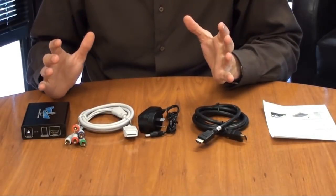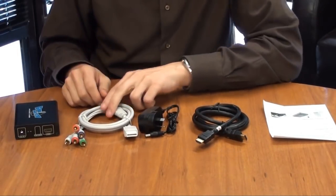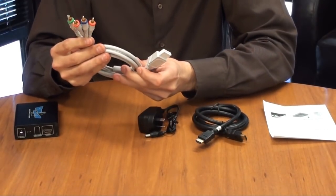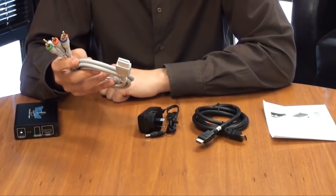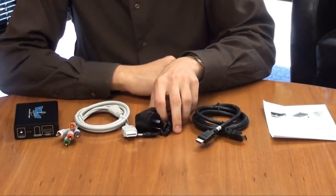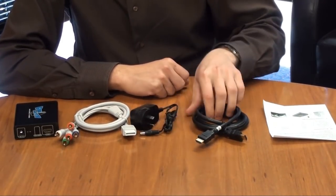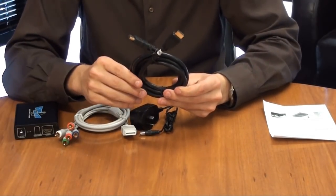Now we'll just quickly go through the box contents. This particular unit comes Wii ready, which means it comes with your Wii video out to component cable. This component cable usually sells for anywhere between $30 to $50, so you do save by not having to buy that cable. We've also got our DC input, which is pretty stock standard, as well as a spare HDMI cable, so if you haven't got one, there's one that comes inside the box.